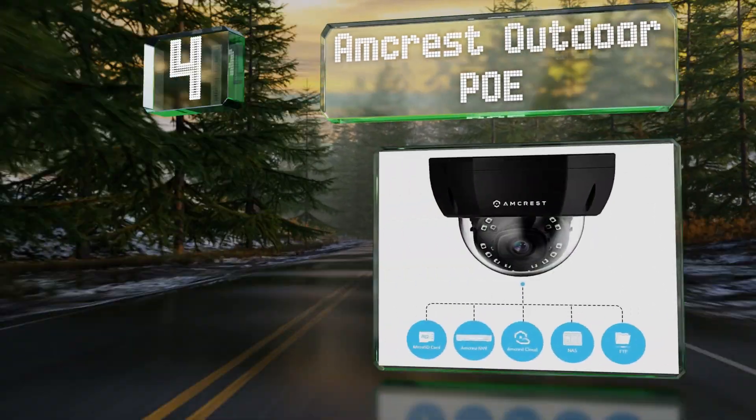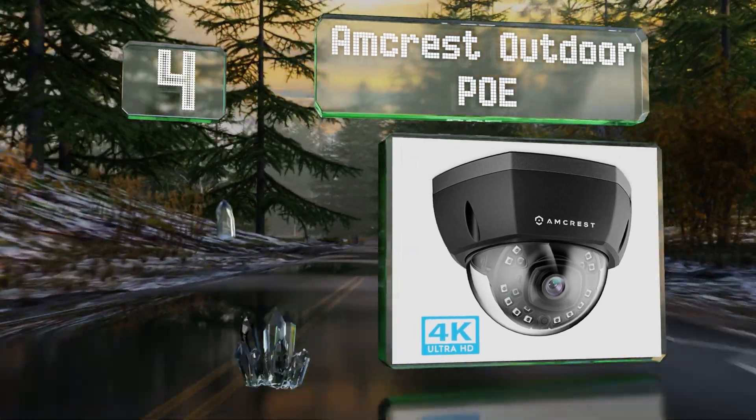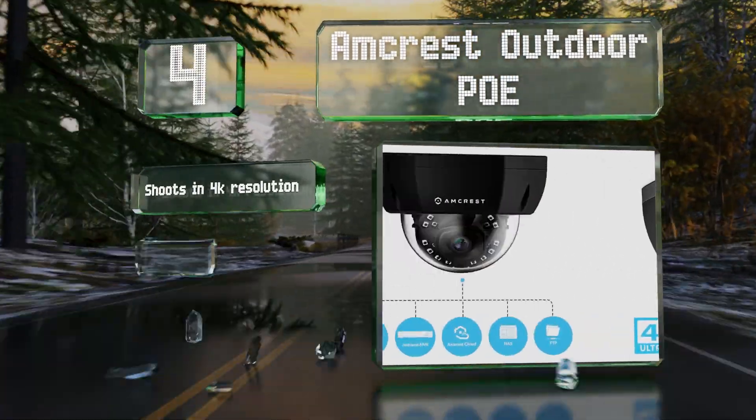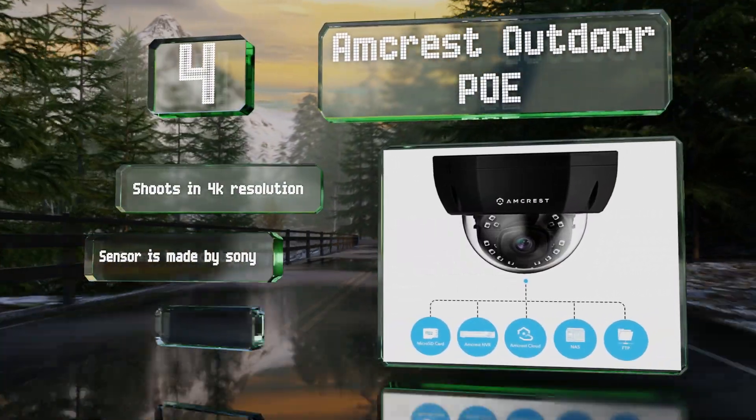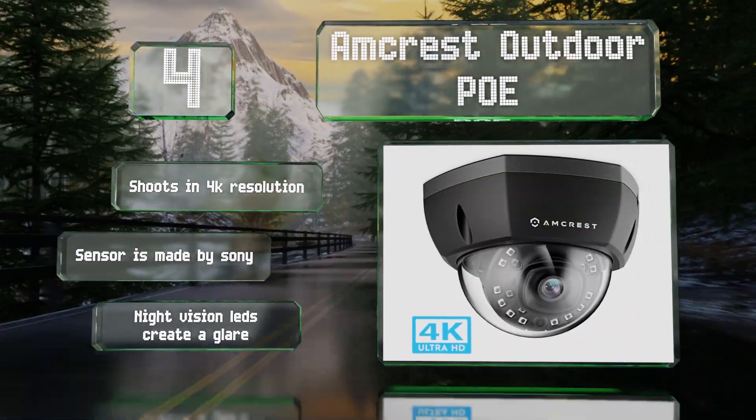Halfway up our list at number four, the Amcrest Outdoor POE features a housing with an IK rating of 10, meaning that it's resistant to vandals. It supports local recording to micro SD cards of up to 128 gigabytes in size. This one shoots in 4K resolution and its sensor is made by Sony.